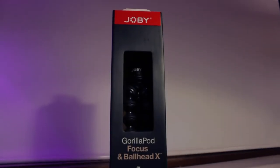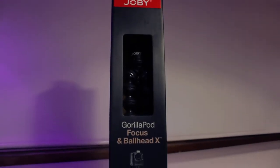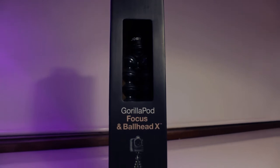What's up guys, Sammy here and today I'm going to be taking a look at the Joby Gorillapod Focus with the Ballhead X.